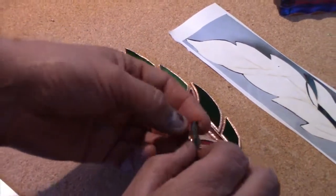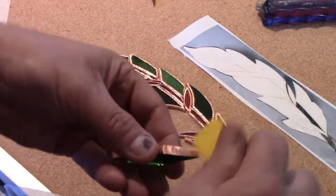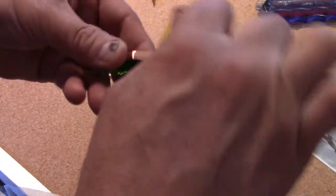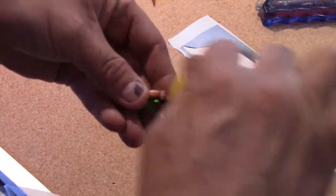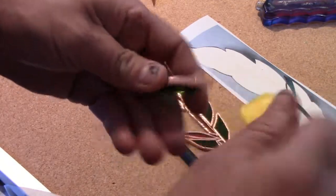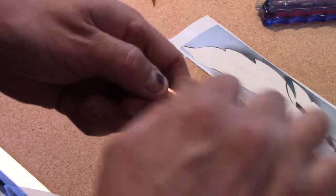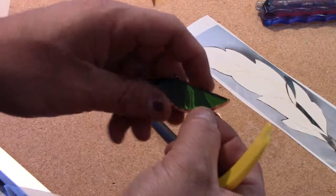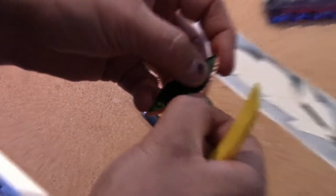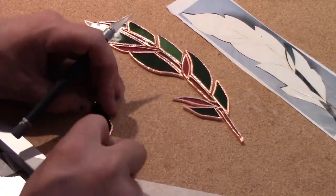We have a tool called a burnishing tool. I'm going to give the copper foil a good rub so it sticks onto that glass — making sure it's well stuck. I usually do the sides first, and then I fold the foil tape over so it overlaps over the top of the glass itself.